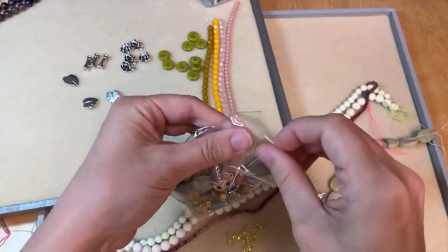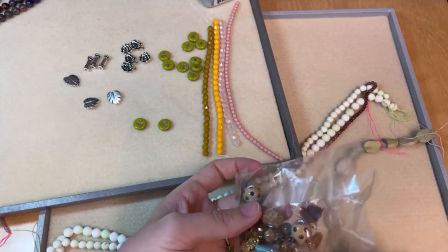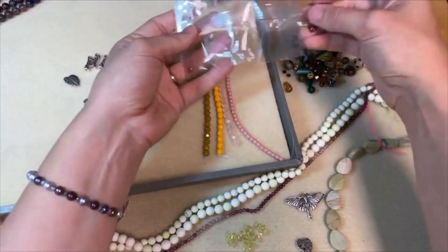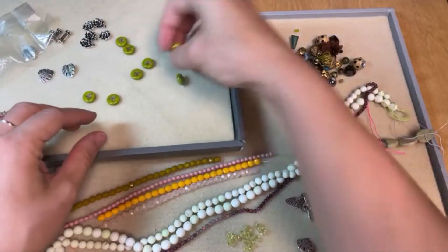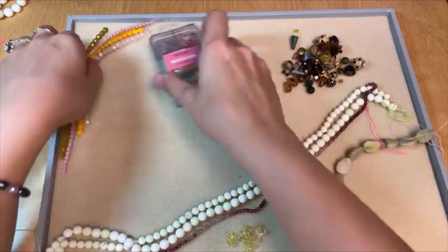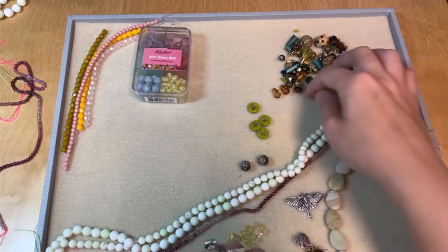We could even do some tassels at the bottom. I love tassels. Let me just dump this out and see what we've got. These beads are really cool — kind of fun and earthy. I could even do a whole bunch of tassels. Let me open this one — it's taped, I should have opened it ahead of time. Let me use my cutters to break that tape seal. So pretty! The after-dinner mint mix is so cute.